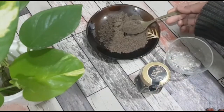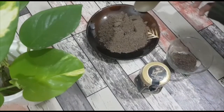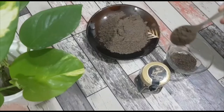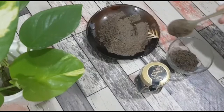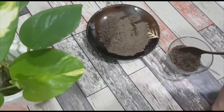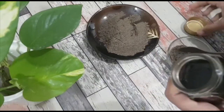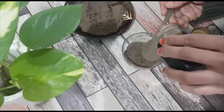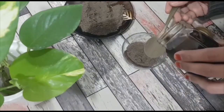So firstly, into a bowl take three teaspoons of pepper powder. Next, add the honey to the pepper powder — here I'm adding around three teaspoons.